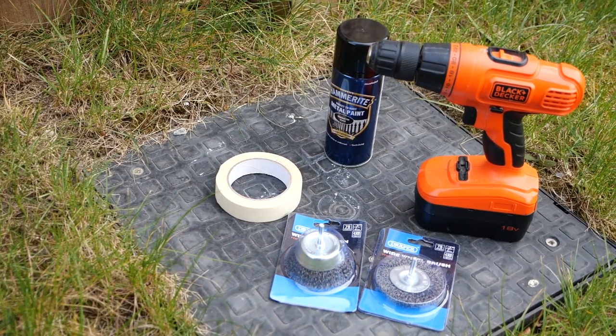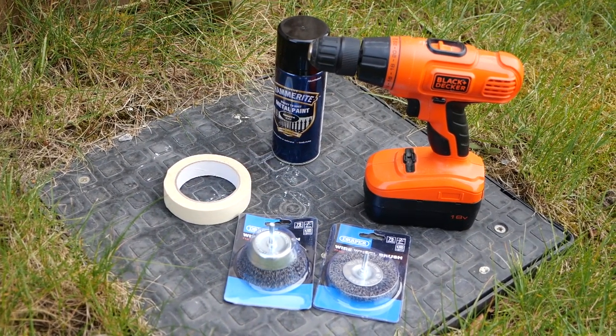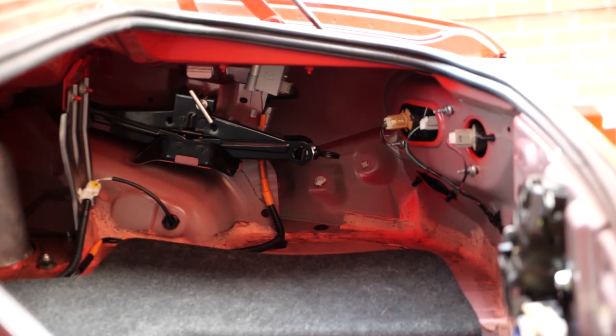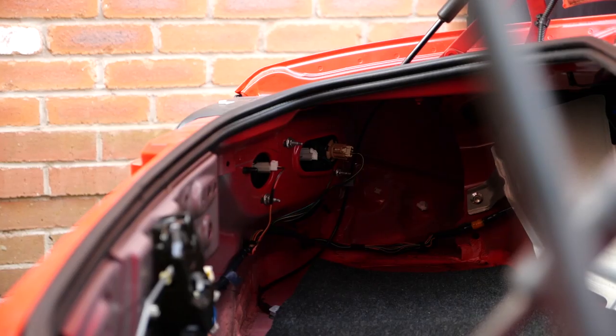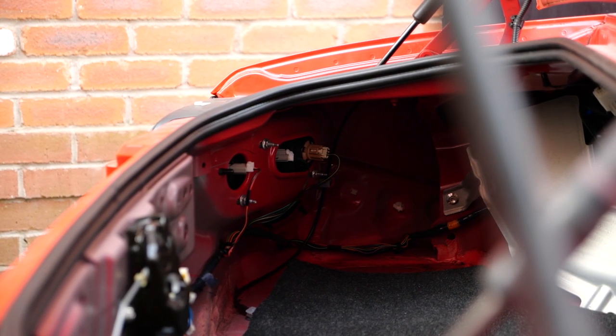Minus all the hand tools, I really didn't think I would need much for this project — just a power drill, two old wire brush extensions, some Hammerite, and some masking tape. I actually didn't need to take my boot lining out because I'd already stripped it out along with the tool kit, because that actually weighs four kilos which I think is quite a lot. I like to think of my car as a race car so I didn't have to do that step.